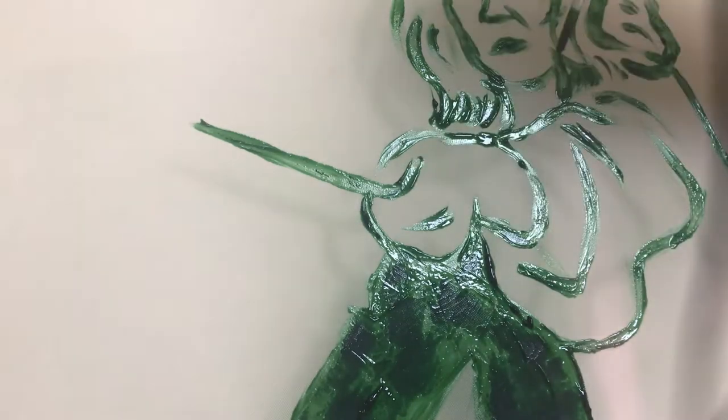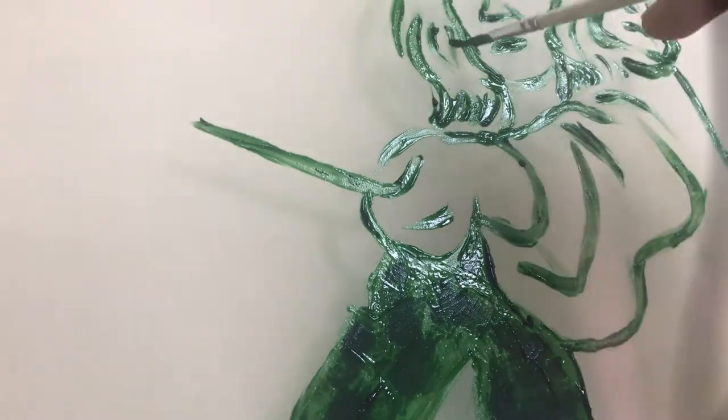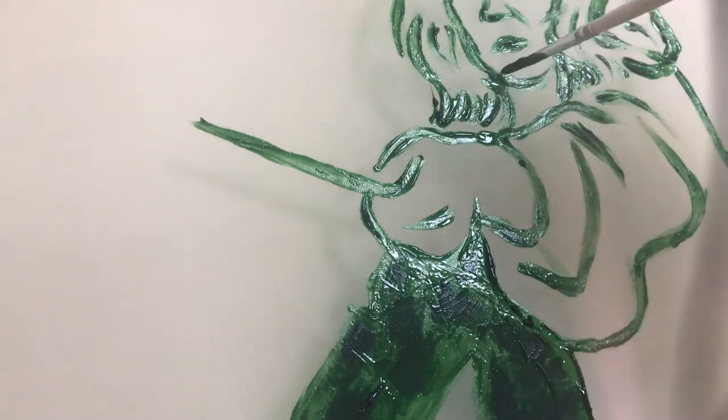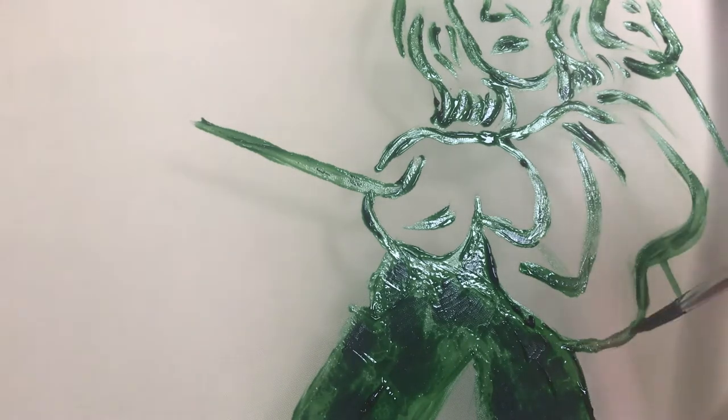After you think you've painted on your whole design, I suggest that you remove your source image from underneath and then focus on going in and capturing the details, making sure that you've applied the drawing fluid thickly across the entire painting.